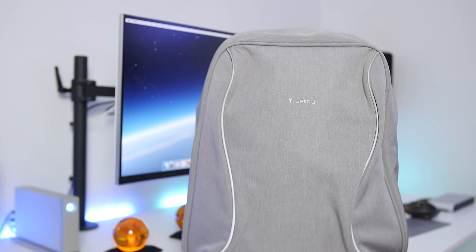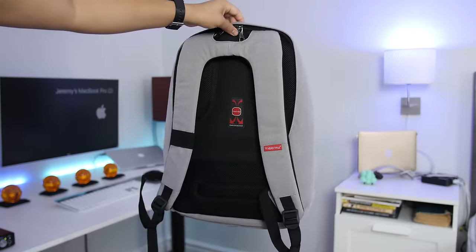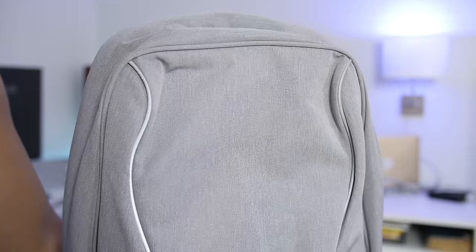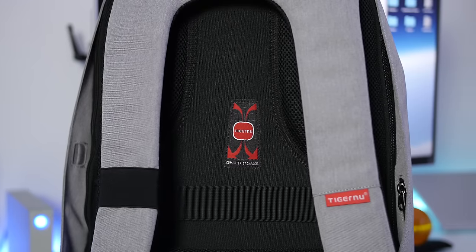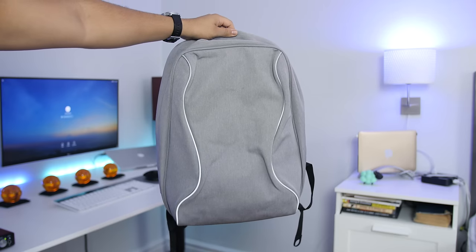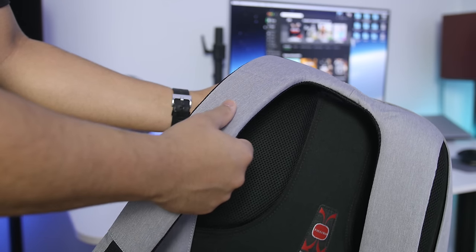Out with the old and in with the new — this is a Tiger Nu Copac. They have a ton of lightweight tech-friendly bags available, and this one takes on a water-resistant anti-theft approach. It's easily one of the cleanest designs I've ever seen — it almost has this futuristic vibe going on. I'm really feeling this gray and black combo; it looks absolutely sexy and matches my style to the T. The material feels nice to the touch, and since it's water-repellent, a little bit of rain should be fine.